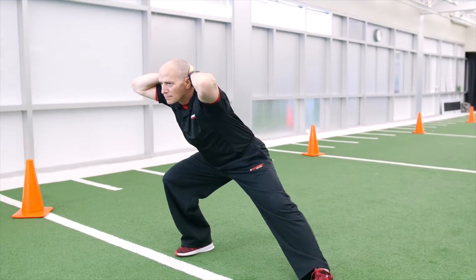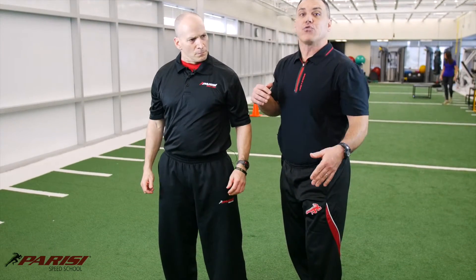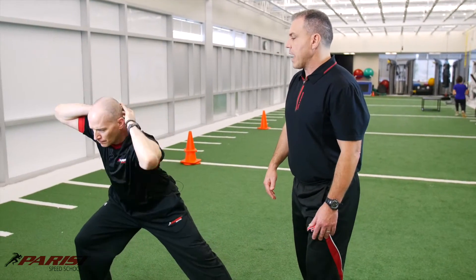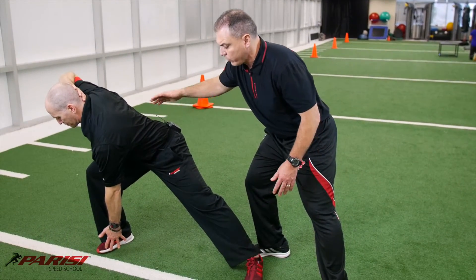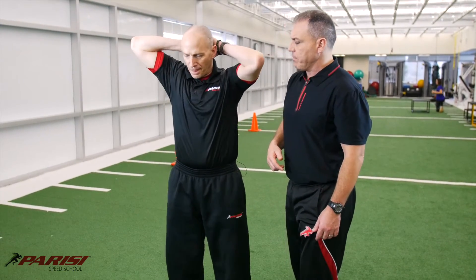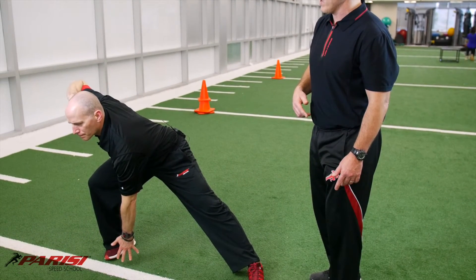Now, last progression. Same deal — hands behind the head. But this one, we're going to let the left hand drop down to get a little bit of rotation in there, to get even a little extra stretch on that groin. So, hands behind the head. Step. Drop. Now let that hand come down a little bit — a little rotation. See, it still keeps a relatively neutral spine, just a little rotation. And back up. Letting the weight of that hand come down gives you even a little more stretch.